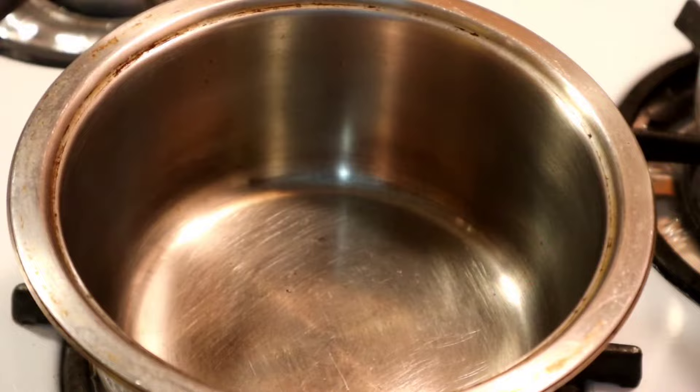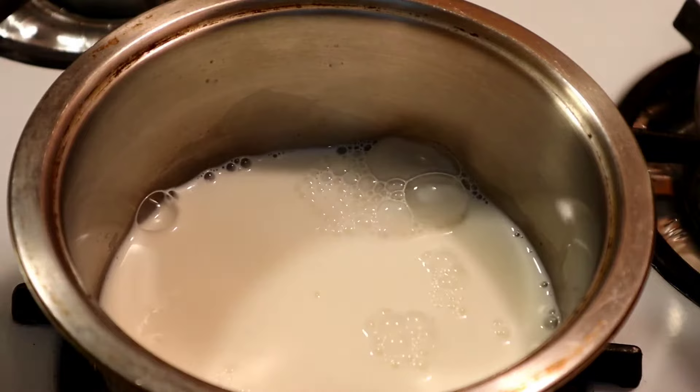Okay guys, so the first thing I'm going to do is add my milk. And then I'm going to turn on my stove to a medium high for now.